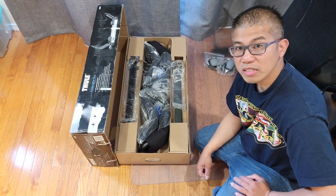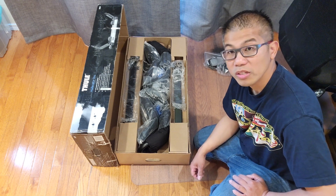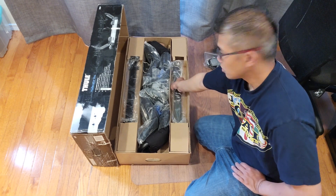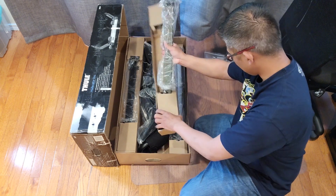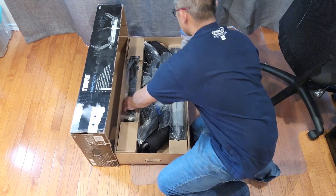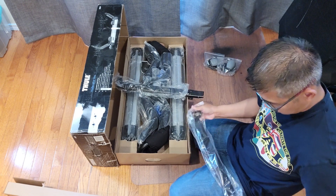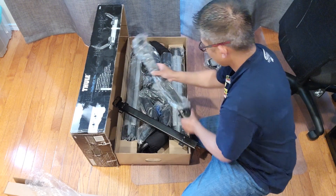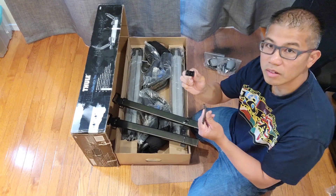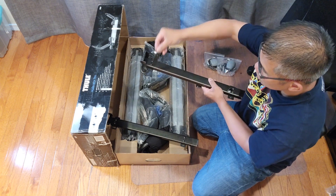I'll be installing these in Thule's Arrow Blades. You can also install these in the Thule square bars. First thing you want to do is prep these bars to be installed into your roof rack. Go ahead and grab these brackets and insert them on the bar.